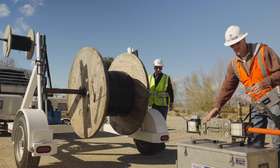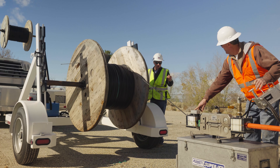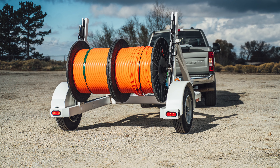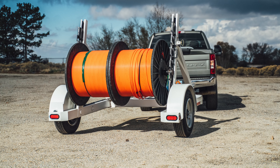These trailers are also built to handle micro ducts. With the need to place multiple micro ducts simultaneously, a contractor can load two reels side by side with the 63-inch width that is available on this trailer.